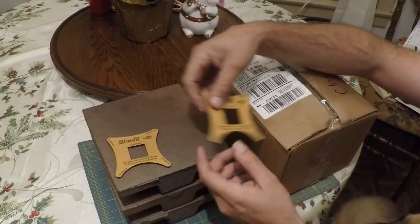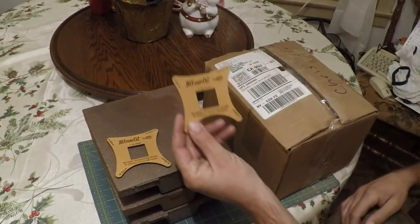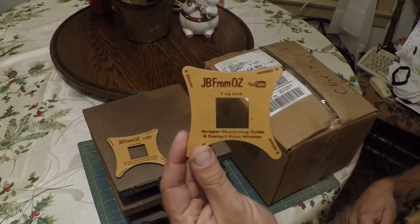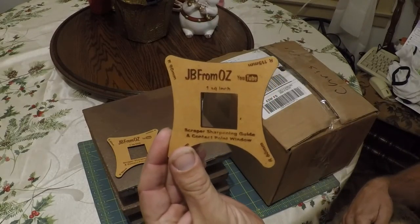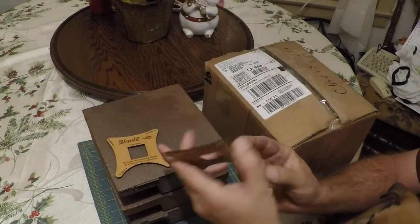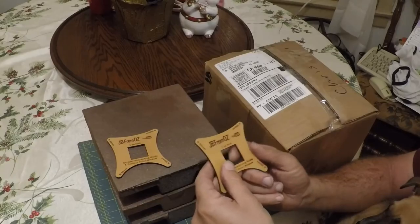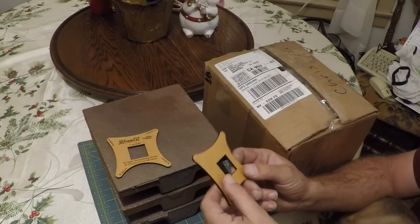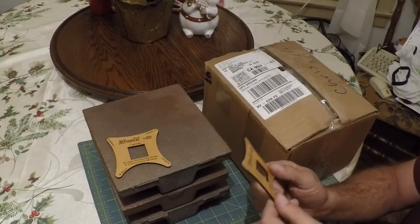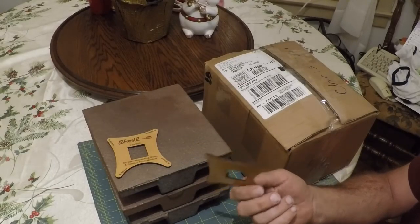First thing I want to tell you about is these scraping gauges. These were sent from JB from Oz and I think they're made out of MDF. They were unfinished when I got them but I shot them with some lacquer and that should protect them a lot better — if it gets wet or anything, MDF will deteriorate really easy.